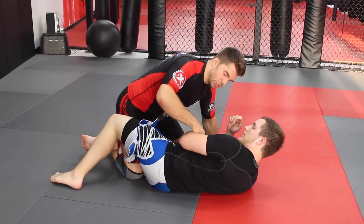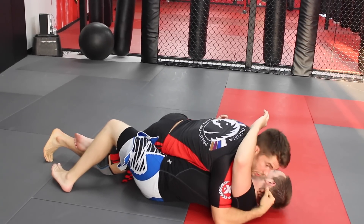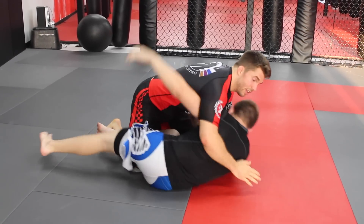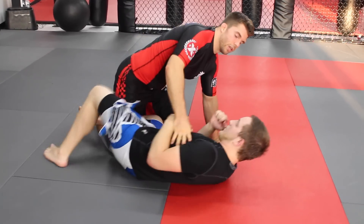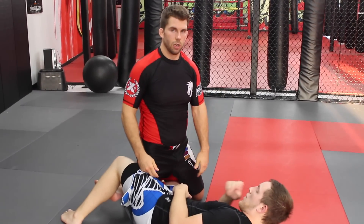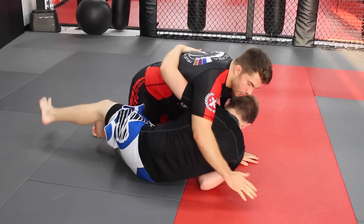The under hook is key — it's so important for the half guard. If you have the under hook you have control. If he has it, he's going to have control of the side. So it's very important that we're constantly fighting for the under hook, but there are some options if we lose it, and one of them is a little leg lock series that I like to use.